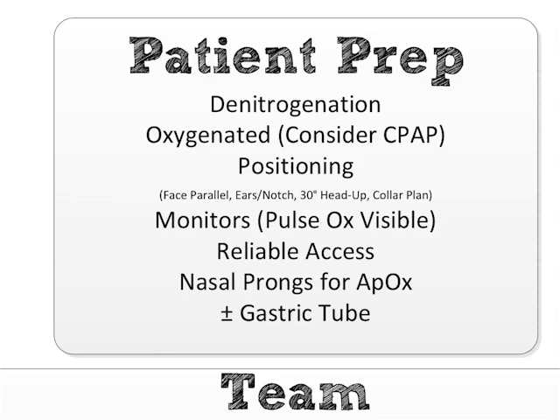Next: reliable access — which means one great IV, or preferably two, that I've tested beforehand and made sure won't blow during the intubation attempt. If I have any doubt or trouble, I just place an IO. It's not even a thought anymore — I just pop in the IO because I know that's going to work. Then I can deal with placing a central line after the patient is safely intubated, sedated, and pain controlled.